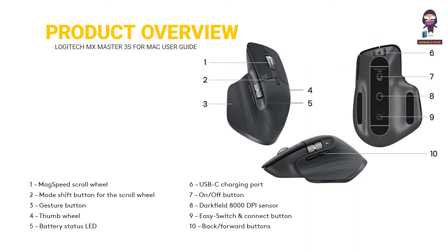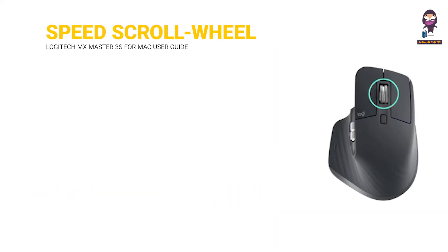Product overview: 1. MagSpeed scroll wheel. 2. Mode shift button for the scroll wheel. 3. Gesture button. 4. Thumb wheel. 5. Battery status LED. 6. USB-C charging port. 7. On/off button. 8. Dark Field 8000 DPI sensor. 9. Easy Switch and connect button. 10. Back and forward buttons.